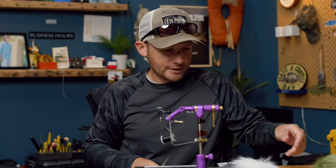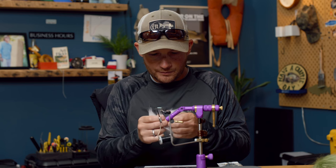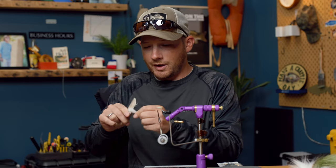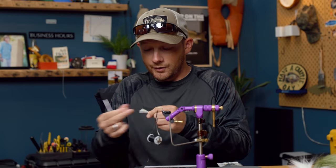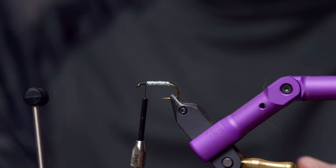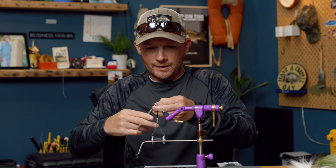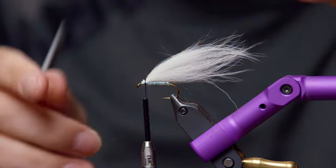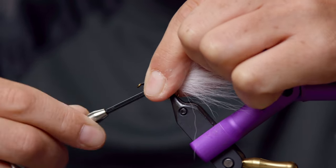Now the first wing is going to be Arctic Fox in white — just a really nice wispy natural material. Looks great in the water. Don't need very much, maybe about a half a pencil width. Go ahead and trim that off and use it at full length. After you trim it off, it's really helpful to take a comb and get all that under fur out of there. As far as the guard hairs, it's personal preference whether you leave them in. I like to leave them — I think it adds a really nice taper and kind of transparent look to the fly. I like to trim at a little bit of an angle with my scissors. What that allows is as you secure and tie this down, it gives us a nice tapered thread head to the fly. Sometimes the thread will want to jump down off the material — just take your time with it and build up a nice cone.